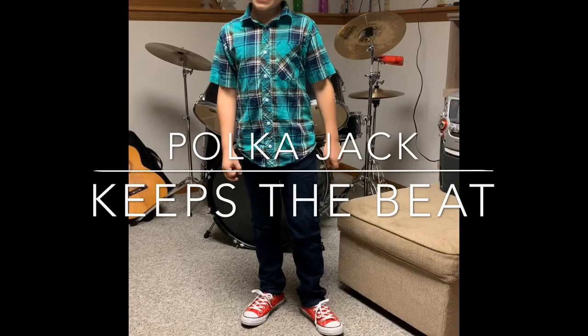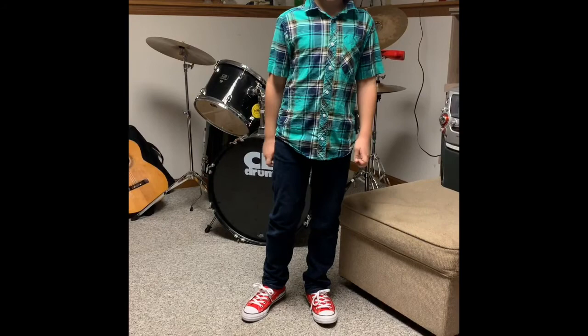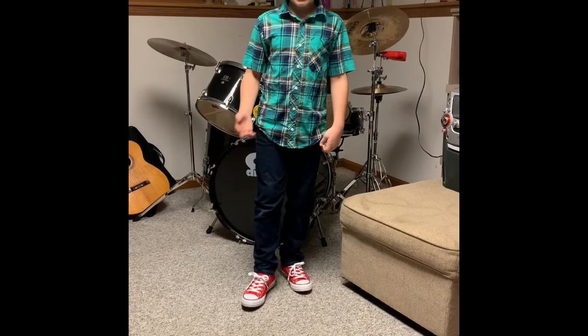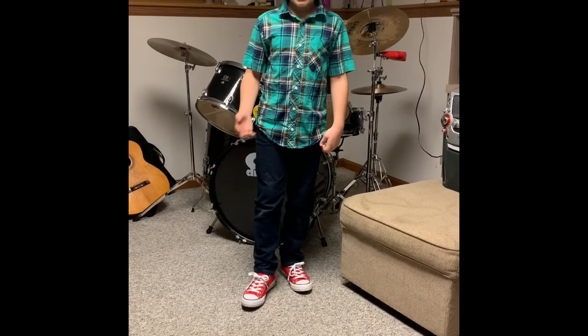Hey everybody, Polka Jack here. Today I'm going to be teaching you guys how to polka dance. The polka is called the Polish hop, so that's how I'm going to teach you. I started when I was two years old, and all you got to do is practice — practice makes perfect, right? So today I'm going to show you the steps step by step to make it a little easier for you guys.